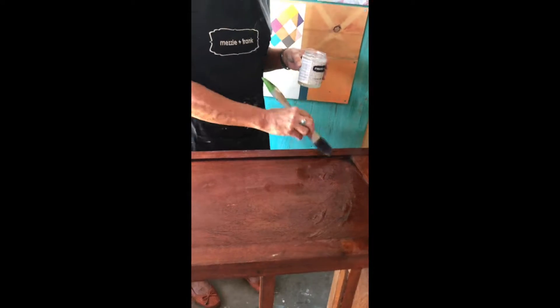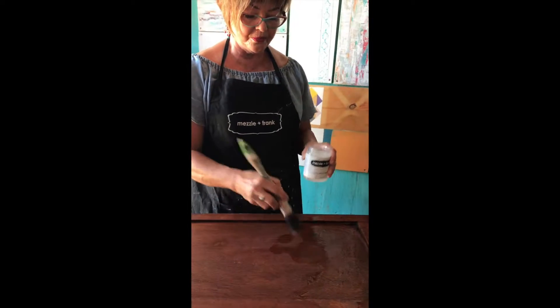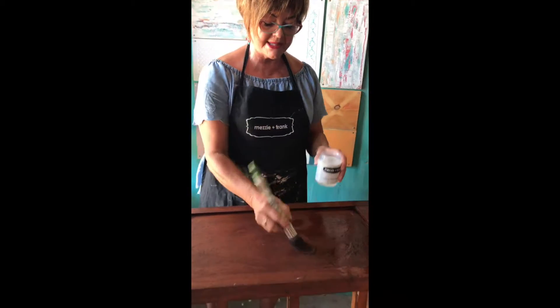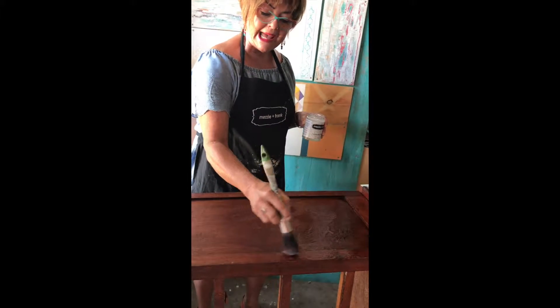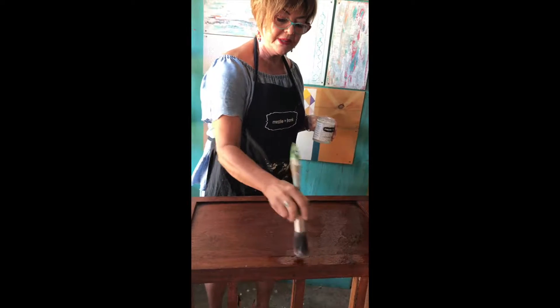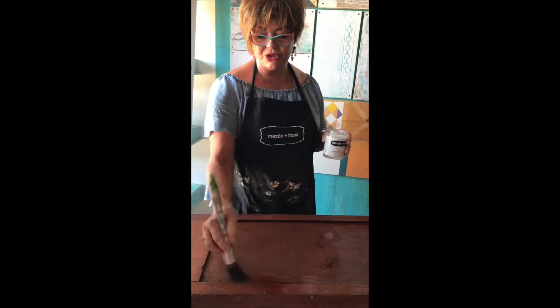The beauty of our crackle is that it's ready to paint as soon as it's dry, but it's active for about four or five hours, so you can come back to it later and put your top coat on.